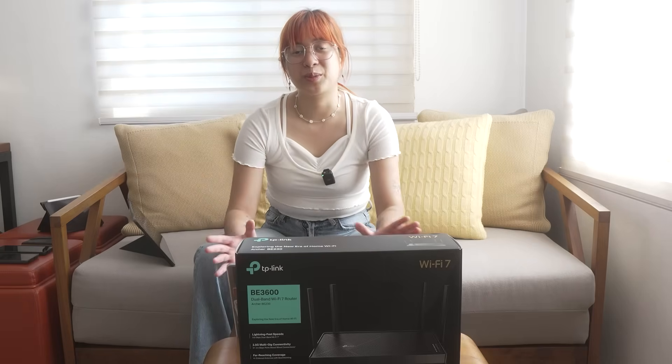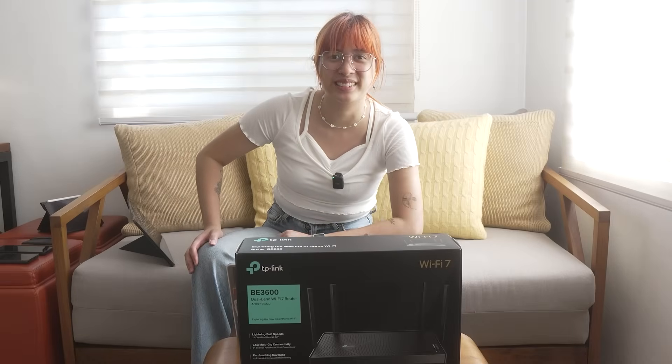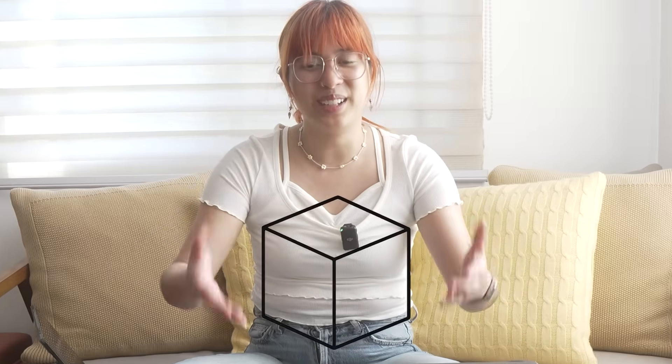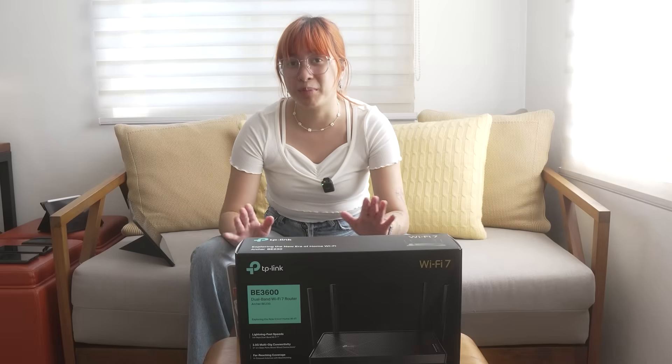Before we start with the specs of this router — it's actually not that big, which is ironic, because if you're thinking about Wi-Fi 7 you're thinking of the big beefy boys. This is smaller than I expected. When this came in the mail I was just like, what, in this small package? Which I completely love.